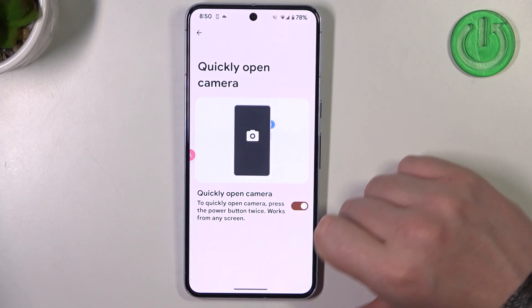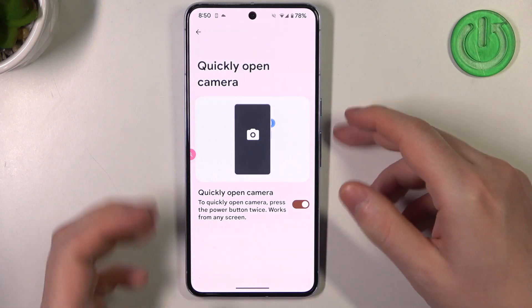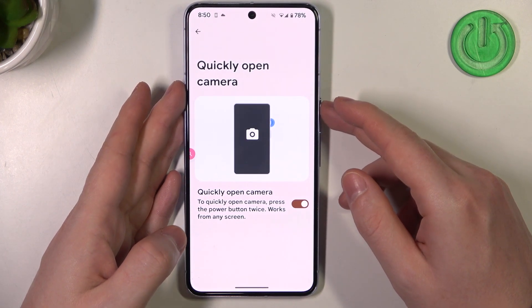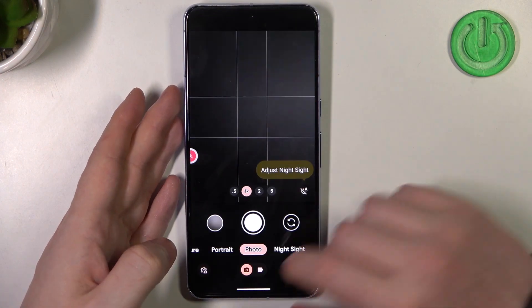Then we have quickly open camera. To quickly open camera, press the power button twice. It works from any screen, including the lock screen and when your phone is unlocked. Let's double tap it — yeah, it works fine.